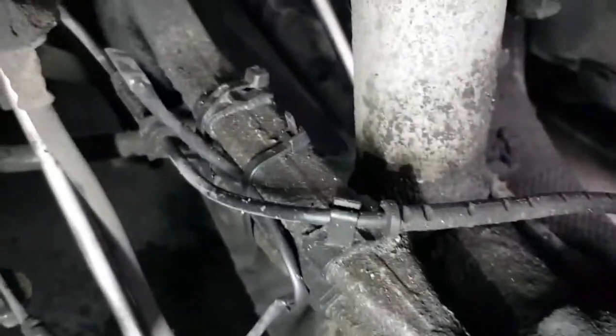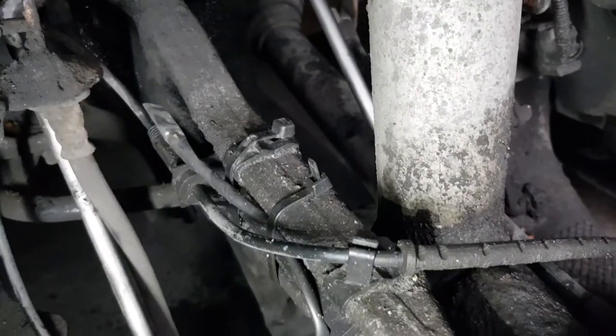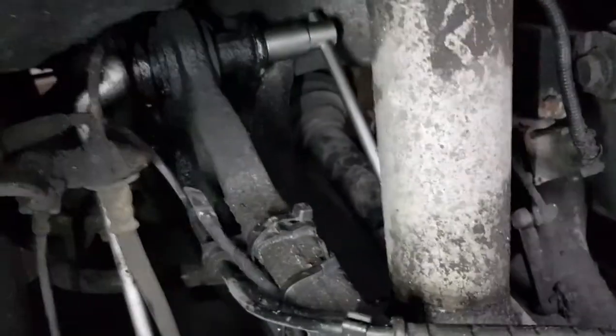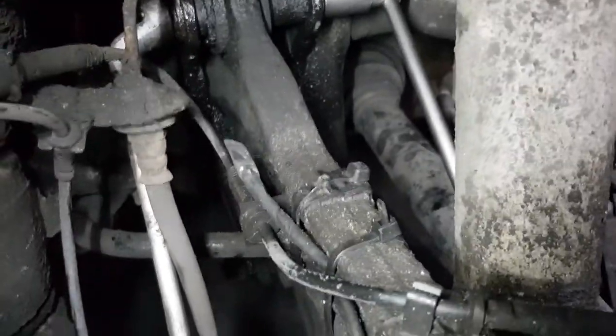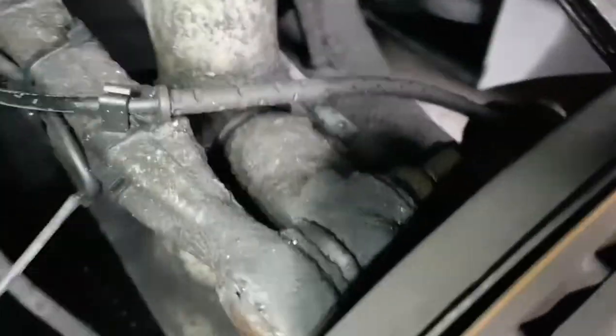And then pretty much all I need to do is take away these lines and stuff — that's obviously been changed before and cable tied on. I'll just snip those, pull it all away, pull the arm out, and put a new one in. I'll get these loose and come back to you to show you how it works out.